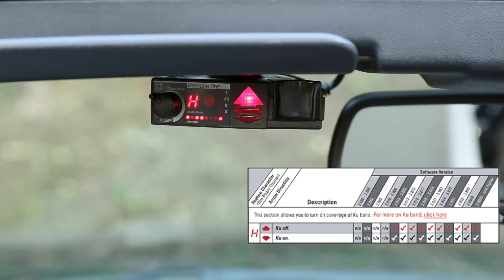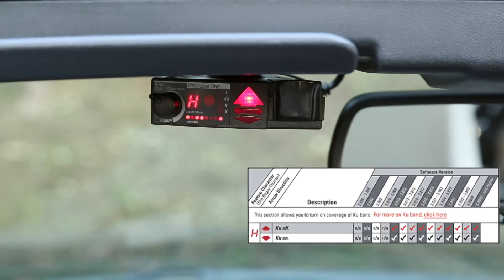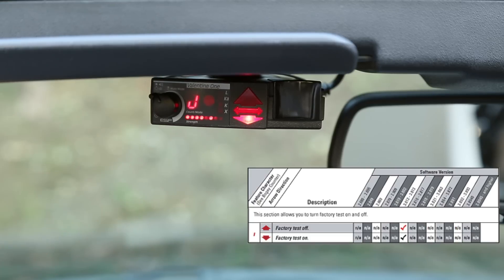Option H is Ku band — like X, K, and Ka, it's used in a couple of places overseas in Europe and is not used here in the States. If you're using the detector abroad in an area where Ku band is used, turn it on by flipping the arrow down. I have the arrow up, which means Ku band is turned off.